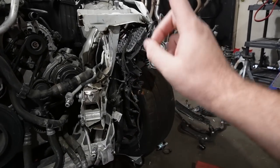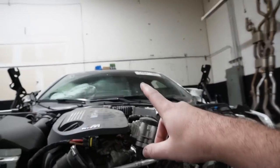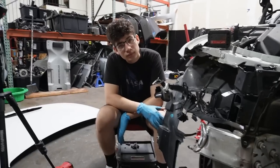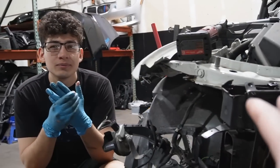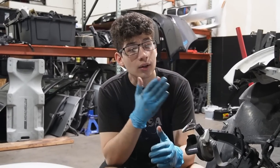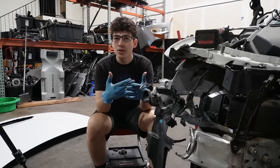These wheels are M4 CS-specific, so we can't source them from a donor car unless we get another CS. That's probably one of those things we'll end up buying, just like the hood. Then possibly get an M4 donor to get the rest of the front-end parts, because everything else is pretty much the same other than the headlights. We might need to get the laser headlights — we'll see.